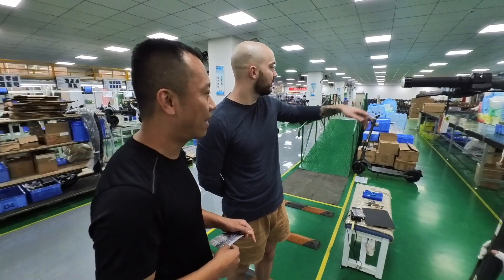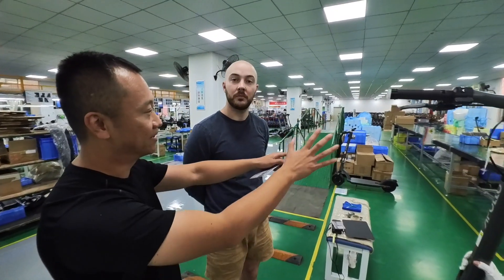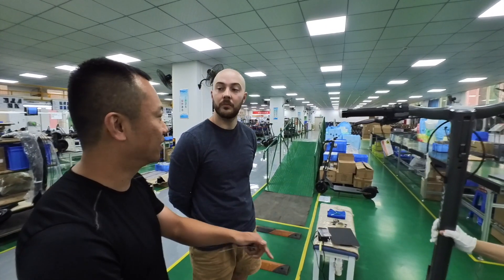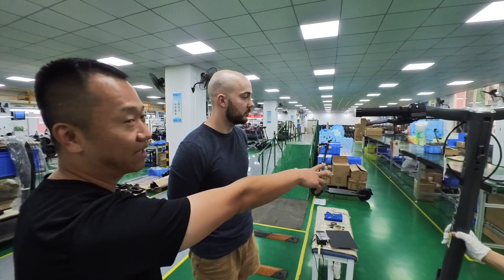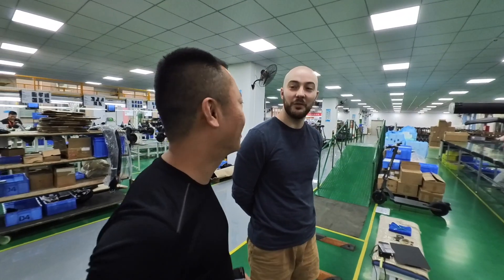This is the packing line. You put it on the conveyor belt and it goes down, we wrap the scooters and put them in the box. But before that, our inspector is at the beginning of the line to inspect all over again — 100%.